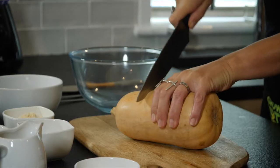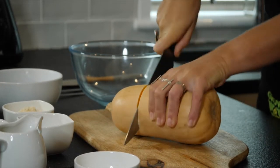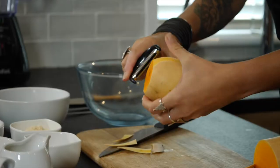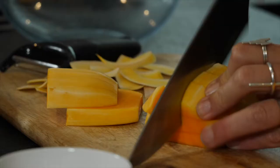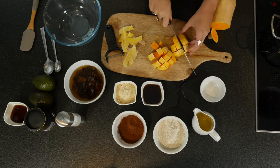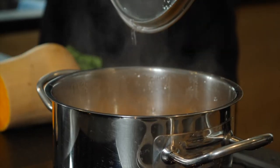I'm going to start off by cutting into this butternut squash. I'm going to peel it, chop it into squares, and just chuck it into some boiling water. These should be soft within about 15 minutes.